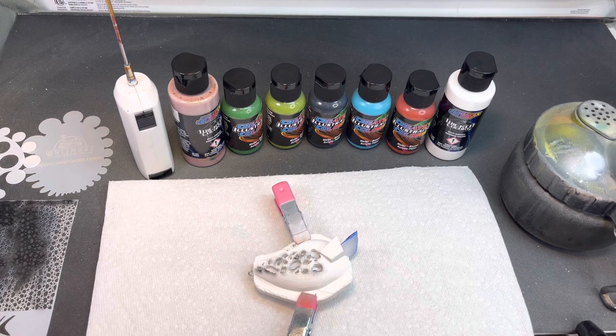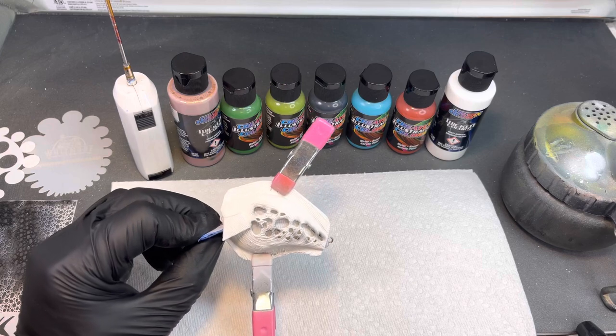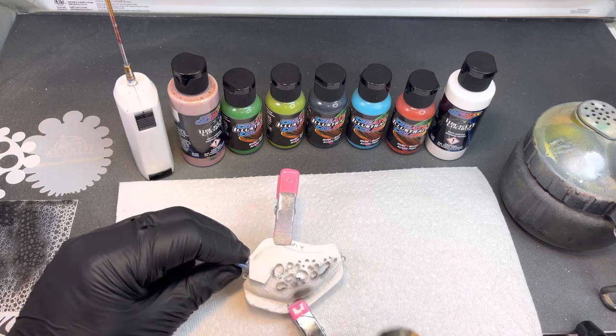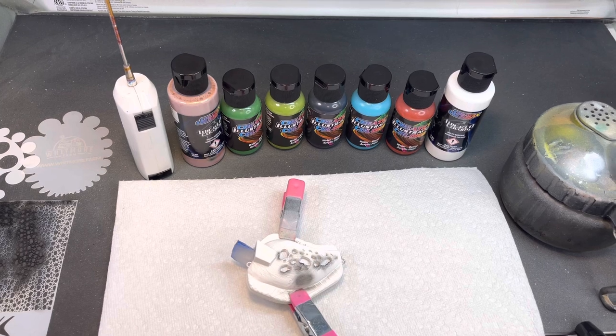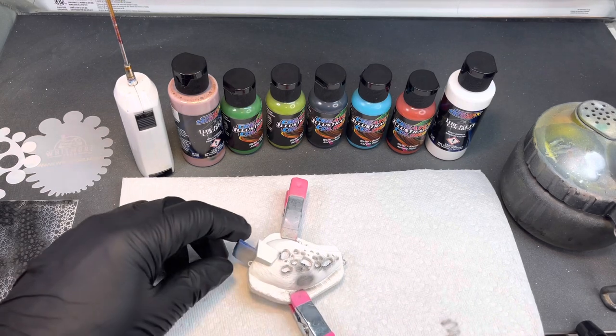I'm going to spray this with my PS771. I'm going to get some carbon black in this gun and we're going to lightly hit it. When you're using these Flare colors you want to put them over black. So we're going to go ahead and just lightly hit this stencil with some black. I'm going to cut my pressure down — I got it up too high, I'm going to knock it back down to about 20 — because I don't want to blast this thing.